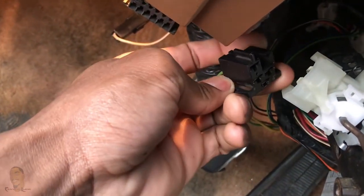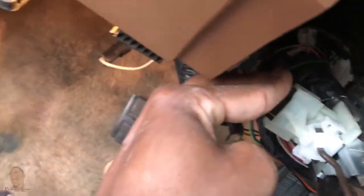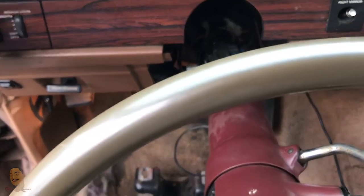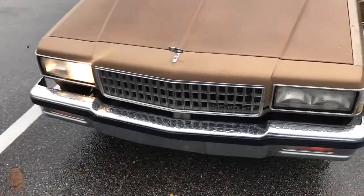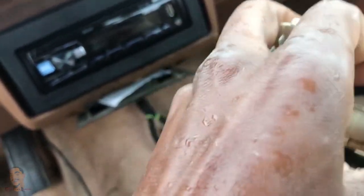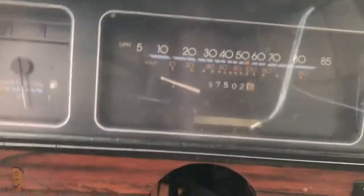Now I can just go ahead and plug this thing back up. And before I even put the steering wheel back up, I'm gonna turn the lights on. Let's see — the headlights went straight to bright. And of course, it's still only one light. Let's see if it switched from high to low. When I clicked this before, it wouldn't go from high to low — it just stayed on high. Let's see if I click it. Okay, so it does work now. You can see.